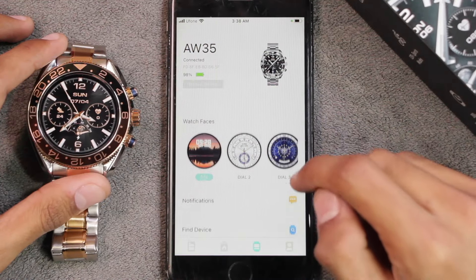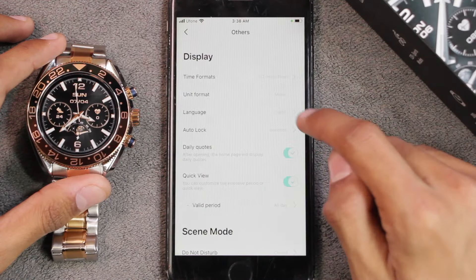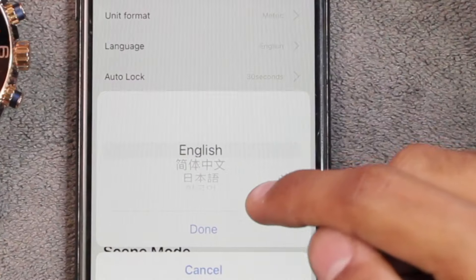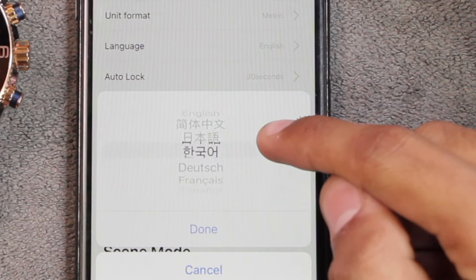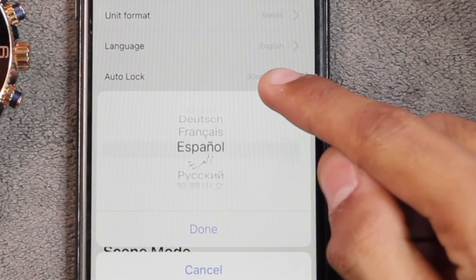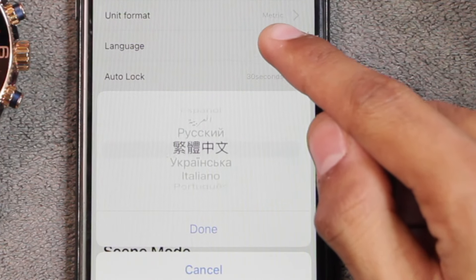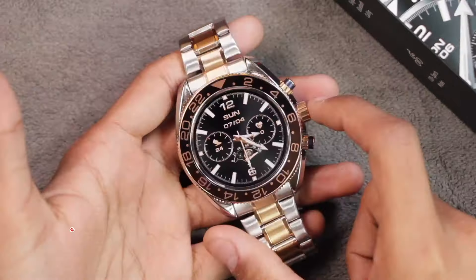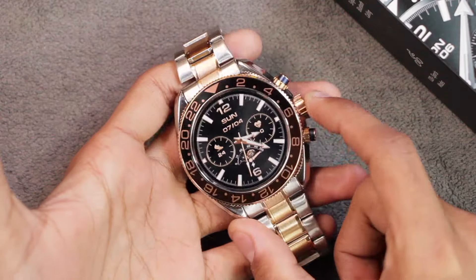To change the system language, you need to open the application, go all the way down to Others, and there you'll find the languages option. Let me show you all of the languages supported by the AW35.